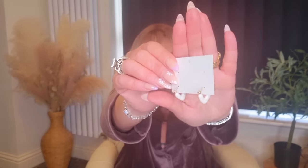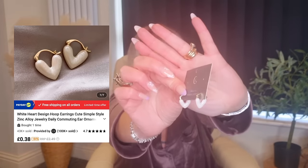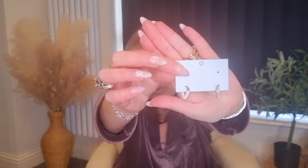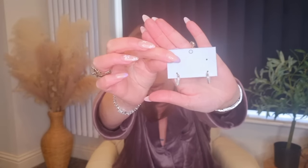I also picked up a couple of pairs of earrings. These are the first pair and they're like little love hearts but in this creamy white colour. I'll put pictures on the screen of everything. They are just lovely and dainty little huggies with white hearts — they are so sweet.